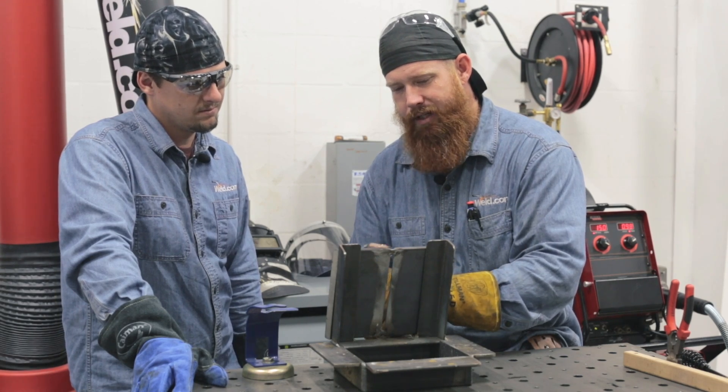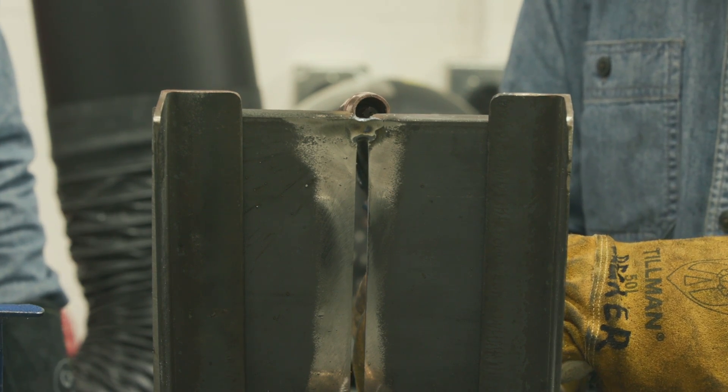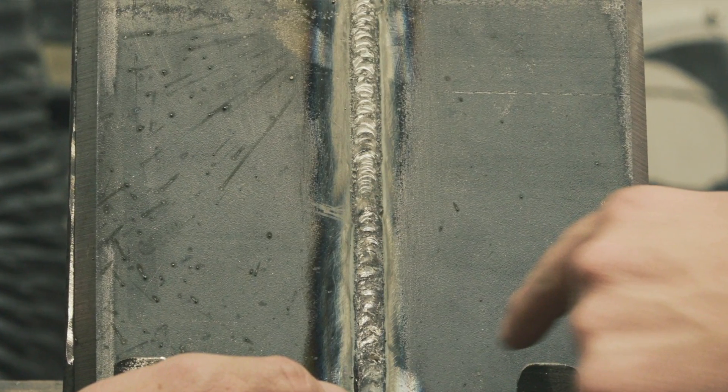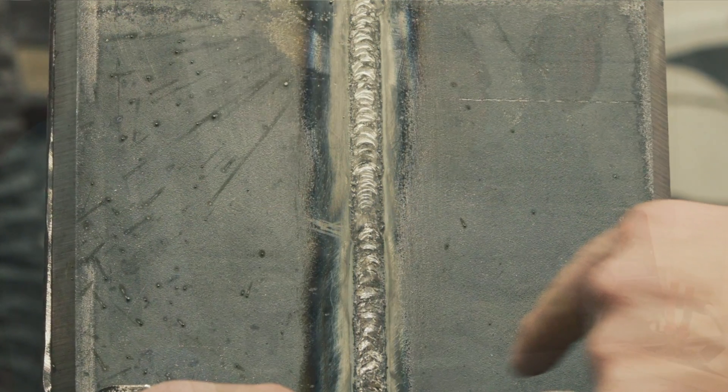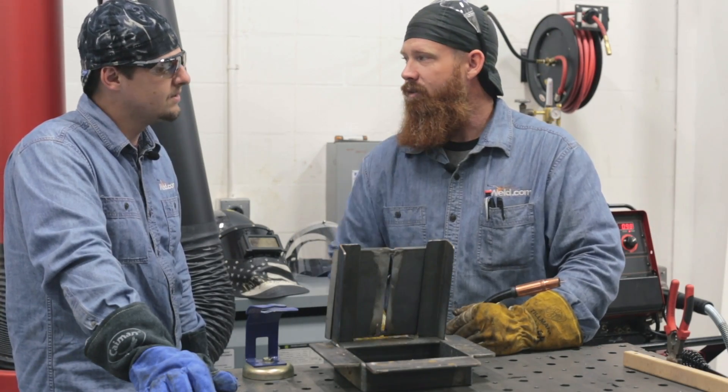As I'm coming down, I'm going to come in perpendicular and drop about 10 to 15 degrees on my travel angle, and I want to stay right there at the leading edge of that puddle. Typically with regular short circuit you end up with a lot of whiskers poking through on the back. STT is going to help alleviate a lot of that — it's got a kind of voltage sensing where the peak current is going to hit and it's not going to allow it to overflow.